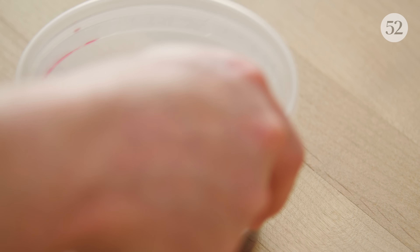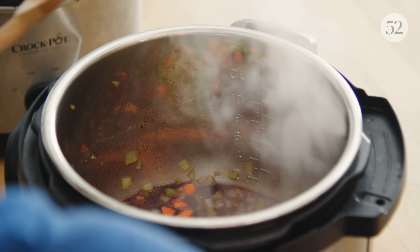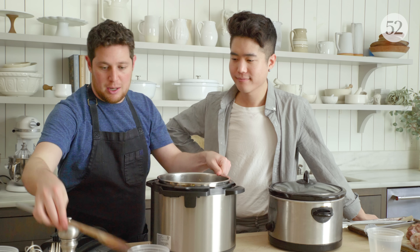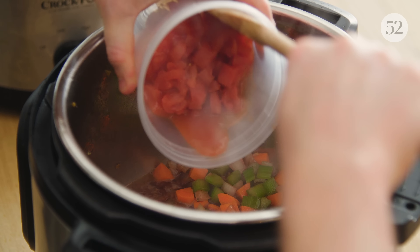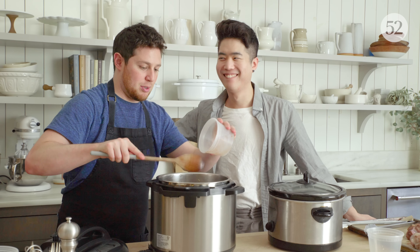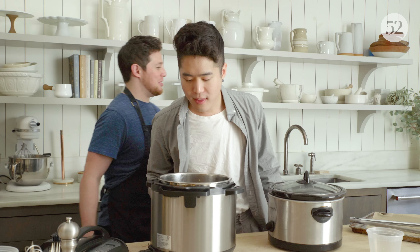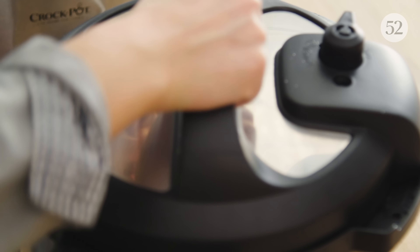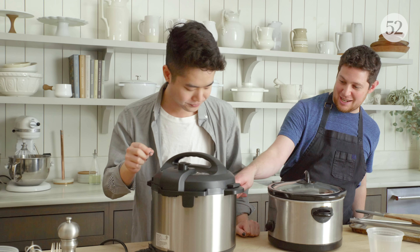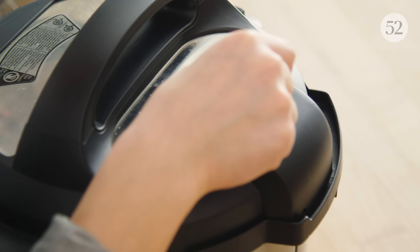I'm going to add the red wine and then scrape the bottom of the pot to gather up all that good flavor. Wine in. Tomatoes go in. Then the chicken stock. We'll nestle the osso bucco back in as well. Now we'll see how intuitive this lid is — you just put it on and lock it. It said 'lid' and then 'on.' You want to make sure that this is sealed.